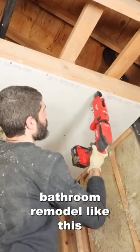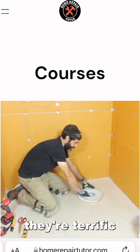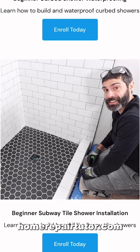Now, if you're doing a bathroom remodel like this and you want to make it a lot easier, check out our online courses over at Home Repair Tutor. They're terrific and I promise you, they'll definitely help you out. So visit HomeRepairTutor.com.